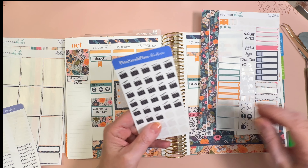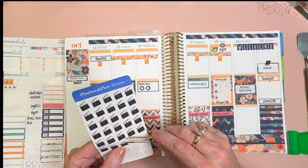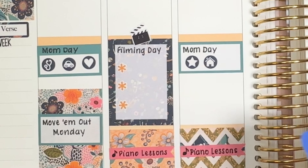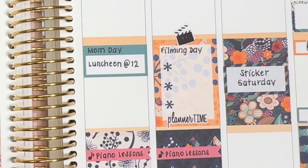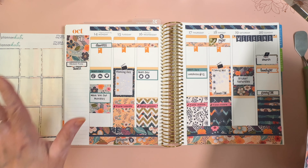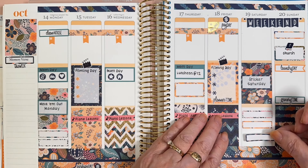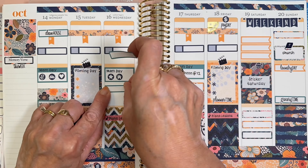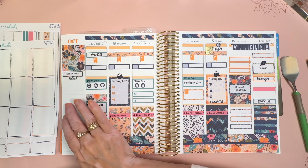I'm going to put a little clapper board on both of the filming days. I have some event labels left, and I'm going to use several of them just scattered about so I can write on them later. There is going to be a memory verse here.